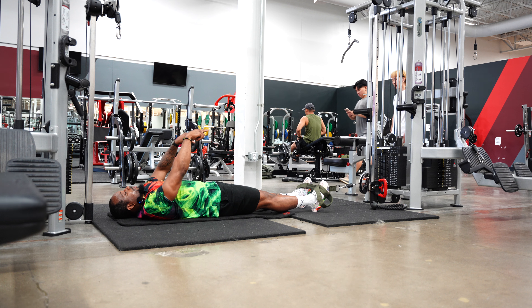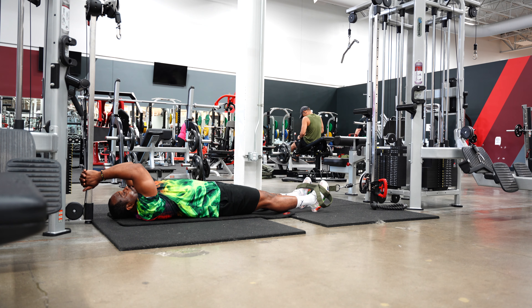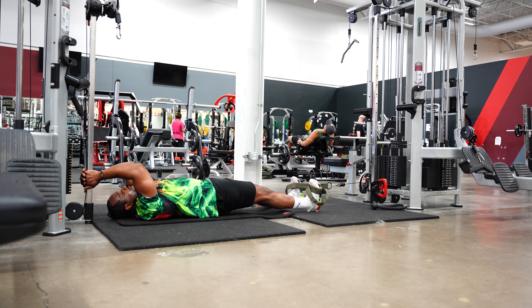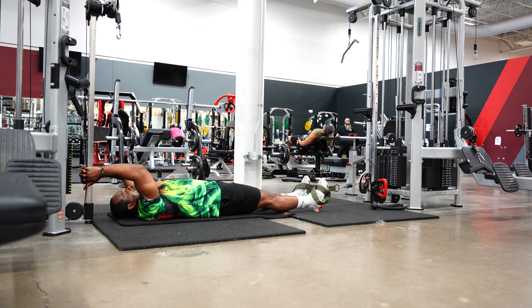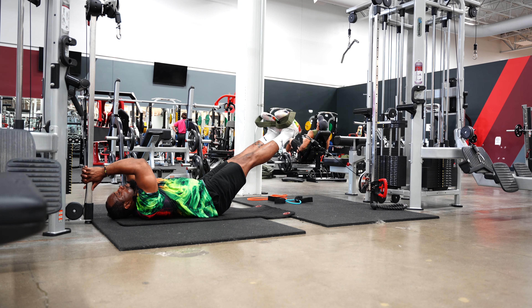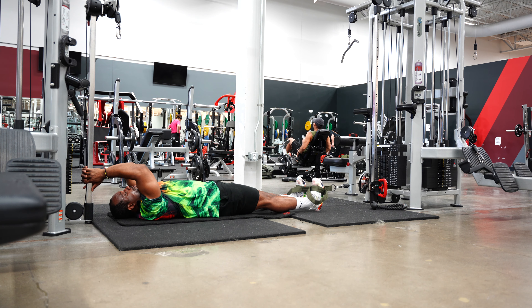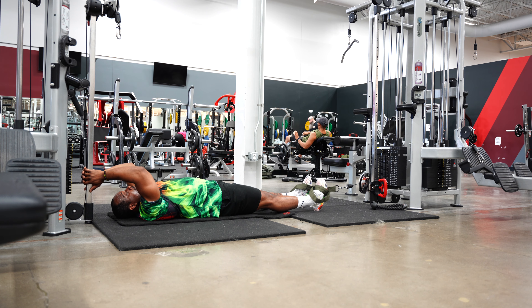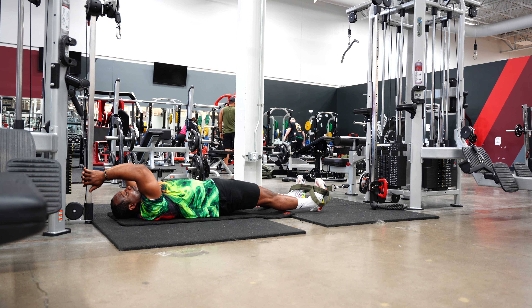But in this case, before you begin this exercise every single time, you're gonna squeeze your glutes so your hips come forward, bring your toes forward. Then you're gonna go back, let your legs fall, let your legs fall, squeeze your glutes, bring your toes in. Let your legs fall, squeeze your glutes, toes in. Fall, glutes, toes.